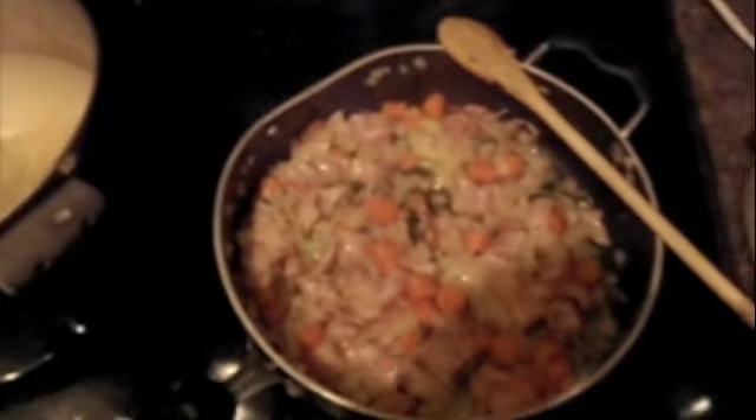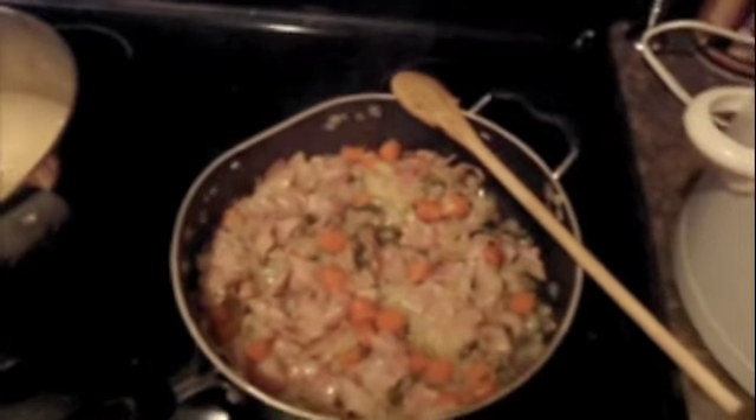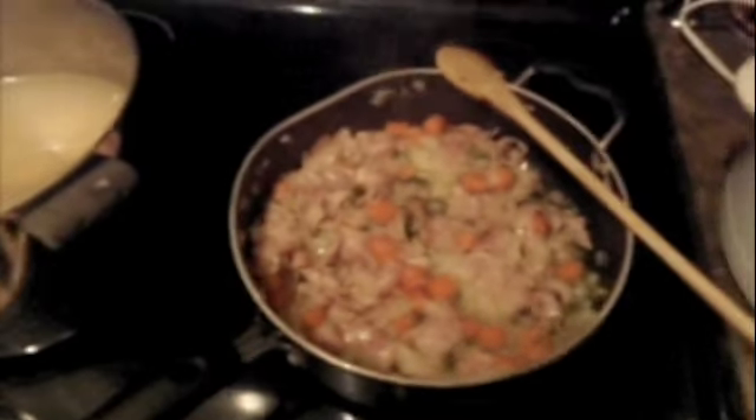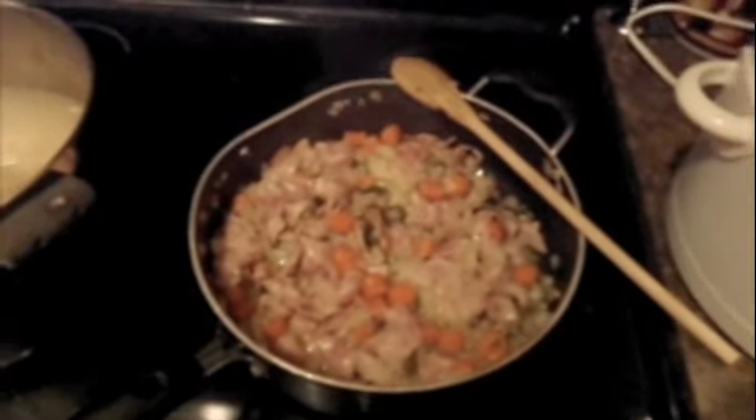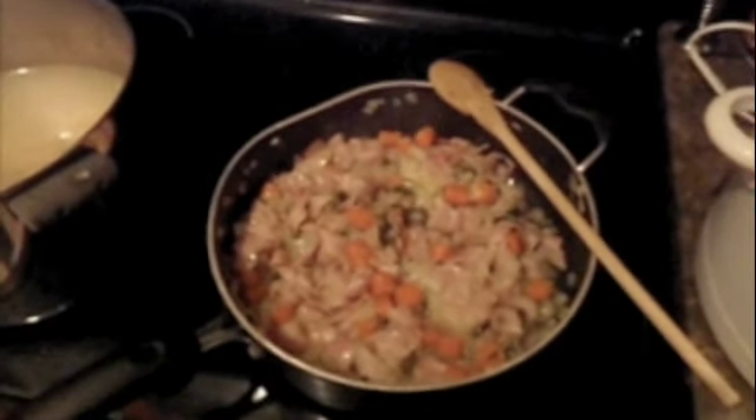As you can see, we got our bacon, onion, carrots — I added a little fresh basil — and that's rendering down right now. I wish everybody at home could smell it. It's something that will definitely be tickling your fancy.